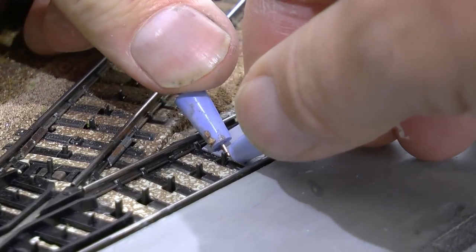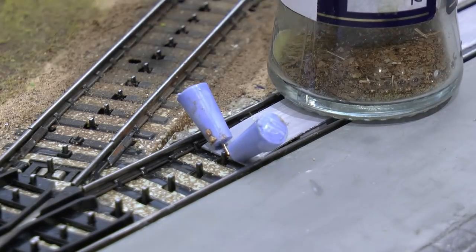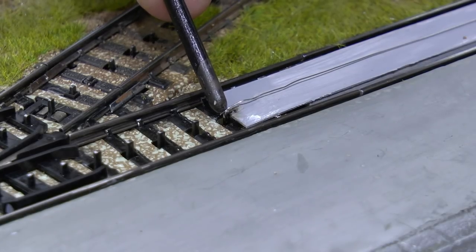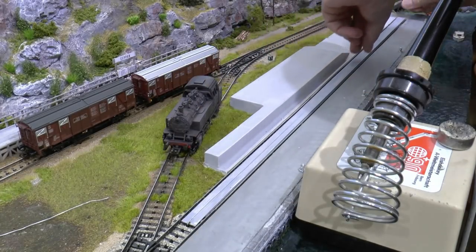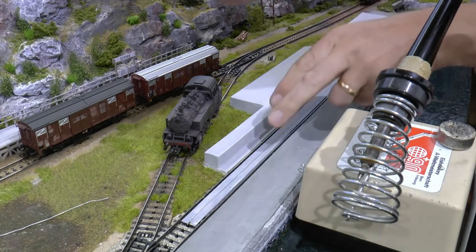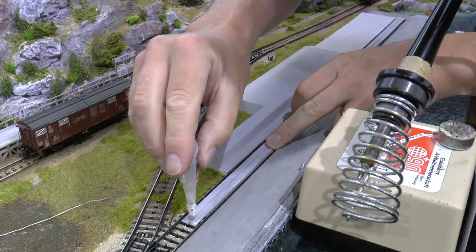If you have a three-rail system like mine, you need to add the center rail. This is a copper wire which I've tinned. I solder one end to the point in the switch, stretch it across the concrete to the other side, bend it over the edge, and glue it in place using fast-set glue.